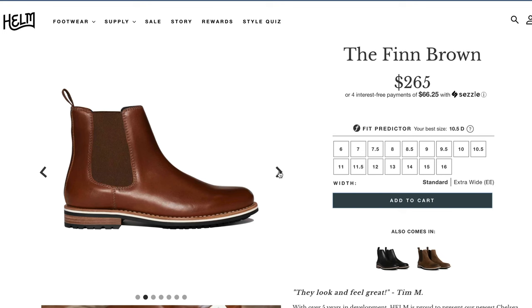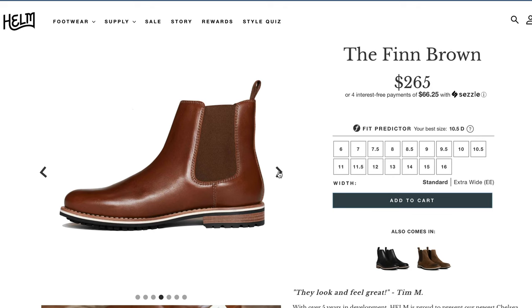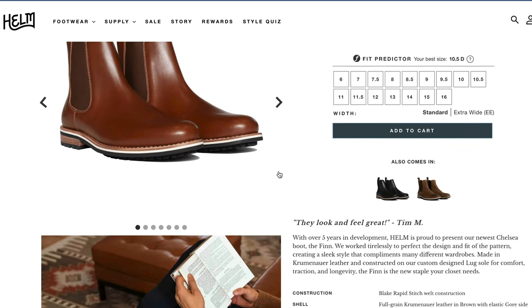The Finn is made from a full-grain hot stuffed leather — hot stuffing is basically when they put the leather in a big heated drum with a bunch of fats and oils and tumble that around for a while. They are Blake Rapid Stitch constructed, which means it's sort of a balance between the Blake Stitch and the Goodyear Welt construction, and it also makes them re-solable should the outsole ever wear down.